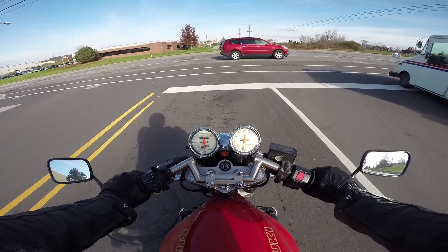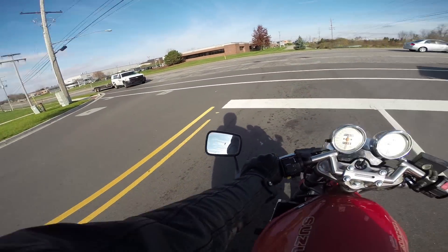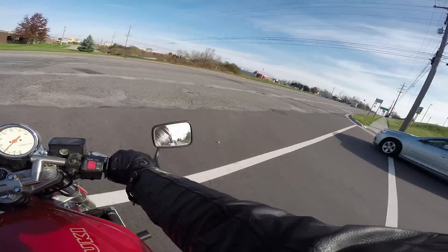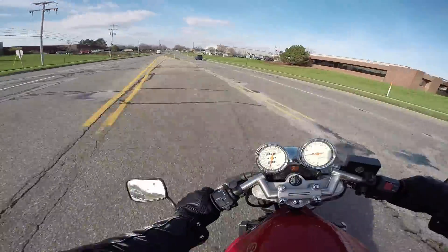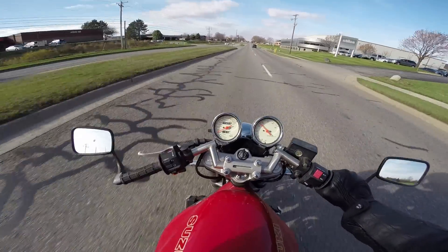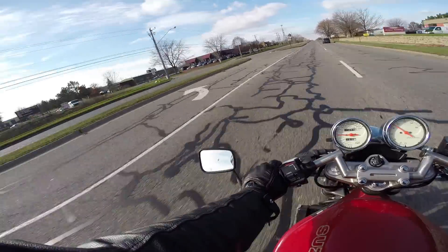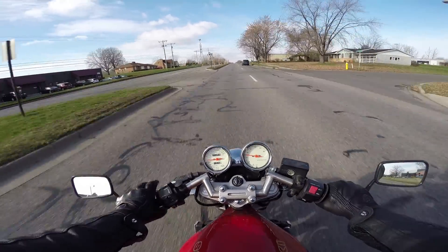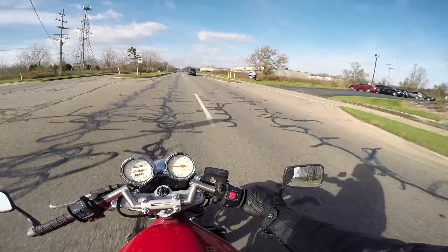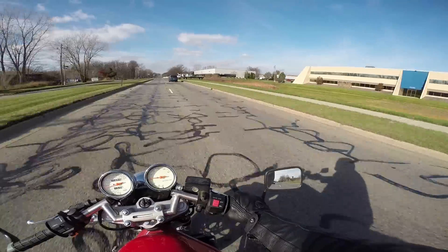I thought it wasn't going to be as zippy as this. Just because I'm a big dude — I'm like 6'2", 220 — and I didn't think it was going to be this zippy. The ride's pretty nice. Give it an oil change. Maybe I'll try and rip the carbs out this winter, clean all the carbs in depth. I think it'll be a nice rider for her and it should keep her entertained for quite a while.